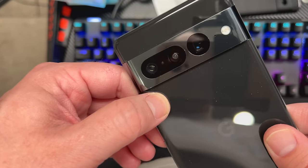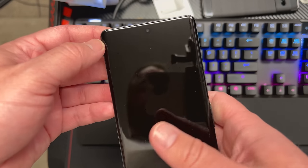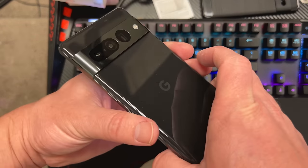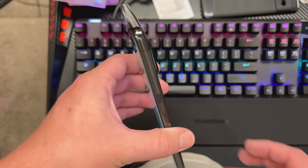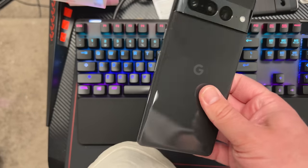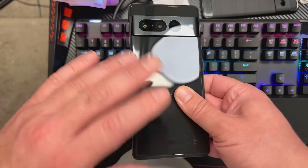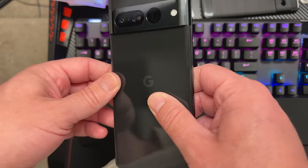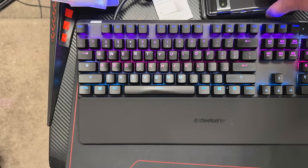We also have the new ultra-wide and new telephoto cameras on the back, same front-facing selfie camera as last year — which is fine because I thought it was pretty good — 4K 60 on both front and back. It feels really thin, especially with this case on. It's a nice sigh of relief after using other big bulky phones lately. It's sleek, has a good balance and overall feel — feels like the most premium, well put-together phone Google has ever made.